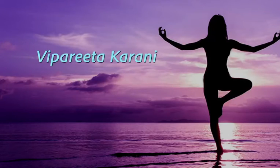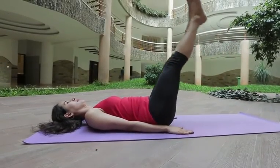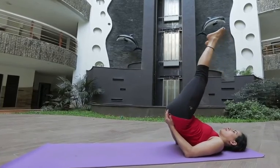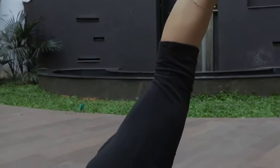Viparita Karani: lift your hips with the help of hands and relax your body. Now start to breathe in and breathe out for 5 times.